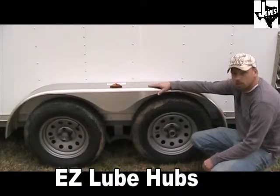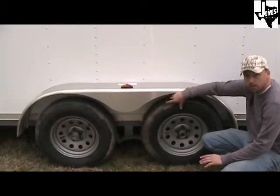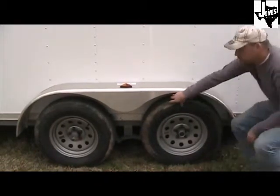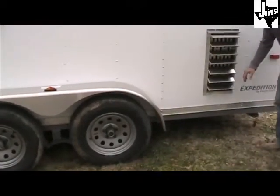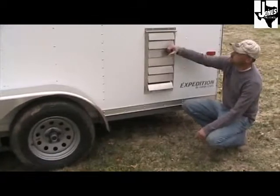The 7x18 adoption trailer comes standard with tandem axles and 205/75/15-inch radial tires. We also put in an external vent for fresh air inlet — it's a 7-louvre vent, completely adjustable and waterproof.